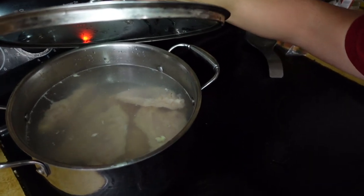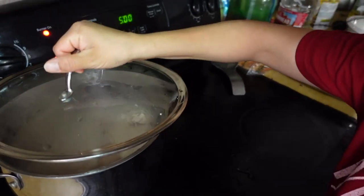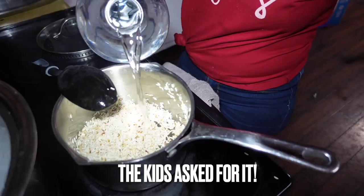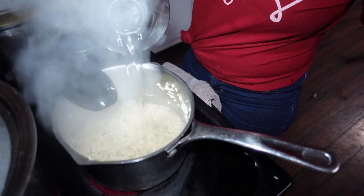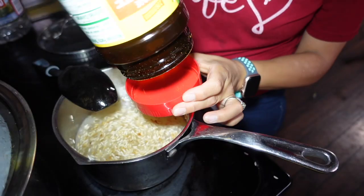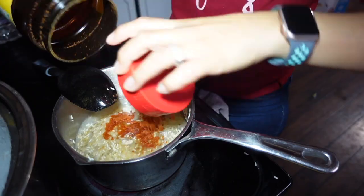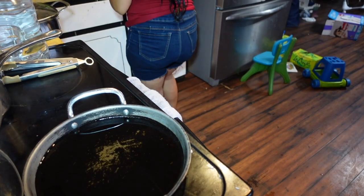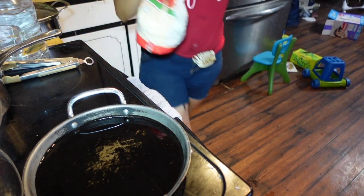Today is Tuesday — Taco Tuesday! So we are going to have some chicken tacos. I've got my chicken right here, it hasn't boiled yet. I'm just going to make a little bit of Spanish rice on the side. I'm going to go ahead and fry my corn tortillas.